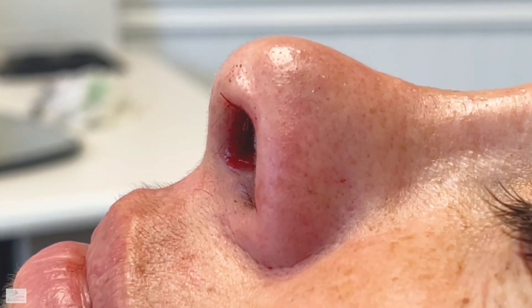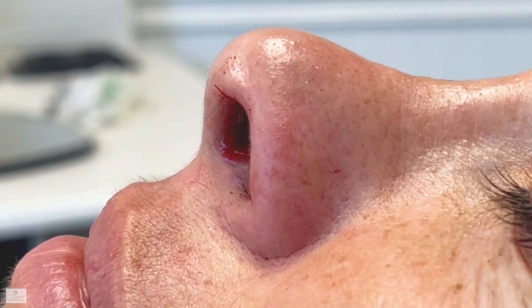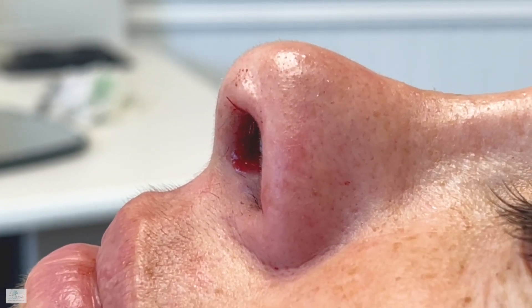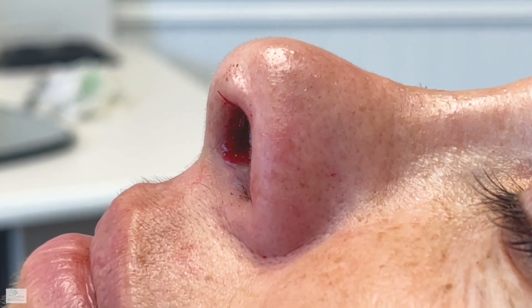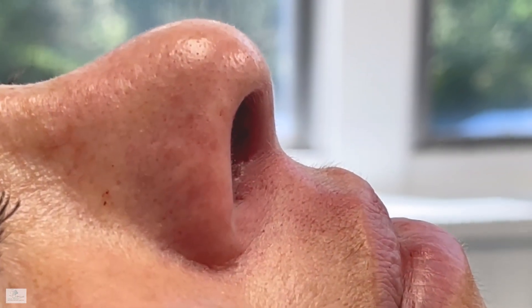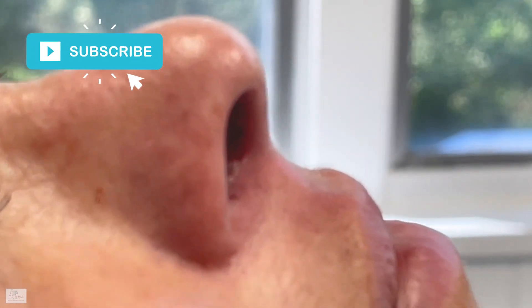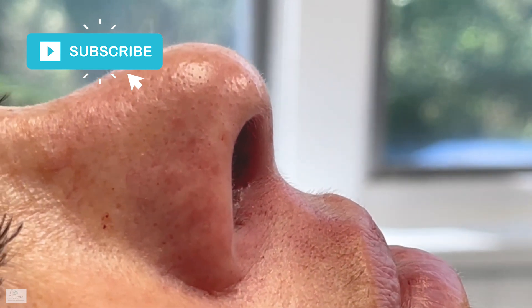You can see in this video how the columella has been pulled back. There's a lot of swelling from local anesthesia — once that settles down the tip will go down as well, look more blunted, and the nose tip will look shorter. Let's look at the other side — you can see the blunting, it's not hanging down, the columella is pulled very nicely.